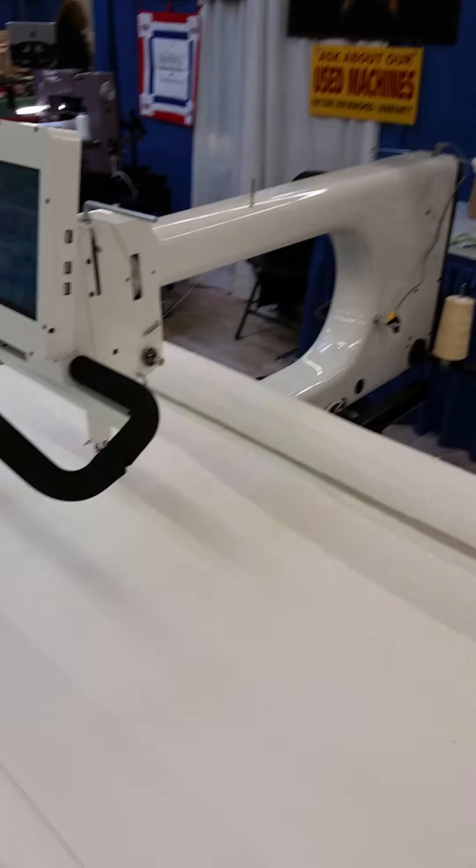Precision sewing mode works like a traditional Nolting machine with a stitch regulator — when you stop moving the machine, it stops sewing. When you get going, it gets going again. If you go slow it stitches slow; if you go fast it stitches fast. A new option for the Nolting stitch regulator is idle stitch mode, where the machine doesn't completely stop when you stop moving, but idles at a slower pace so you can take off quicker from a point.